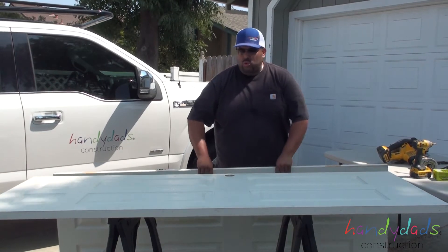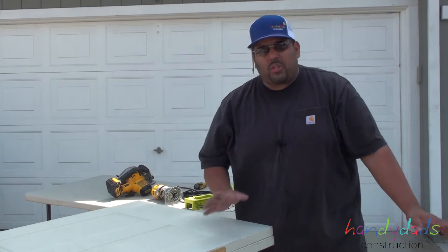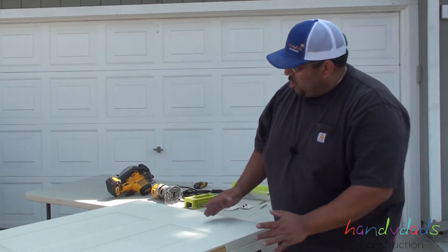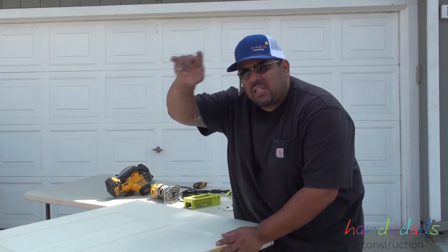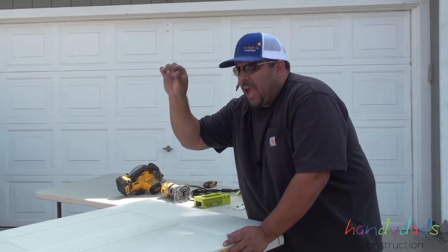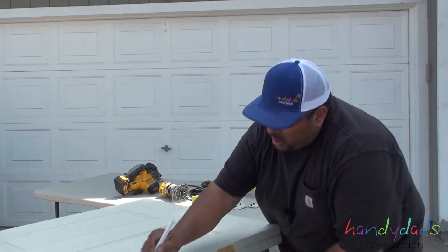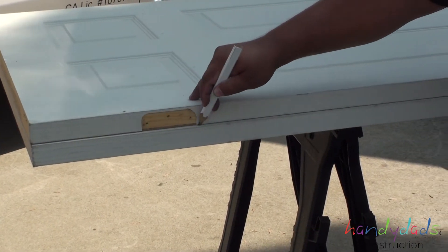Now we're going to lay our old door on top of the new door. This is a very important step — a lot of people get it wrong because they don't do this. You want to line up the front of the door and the top of the door to keep the lines consistent. The top and the front of the door need to stay the same so it gives you your same gap between the frame. Now you want to mark off the back side and then go ahead and mark it all the way down.